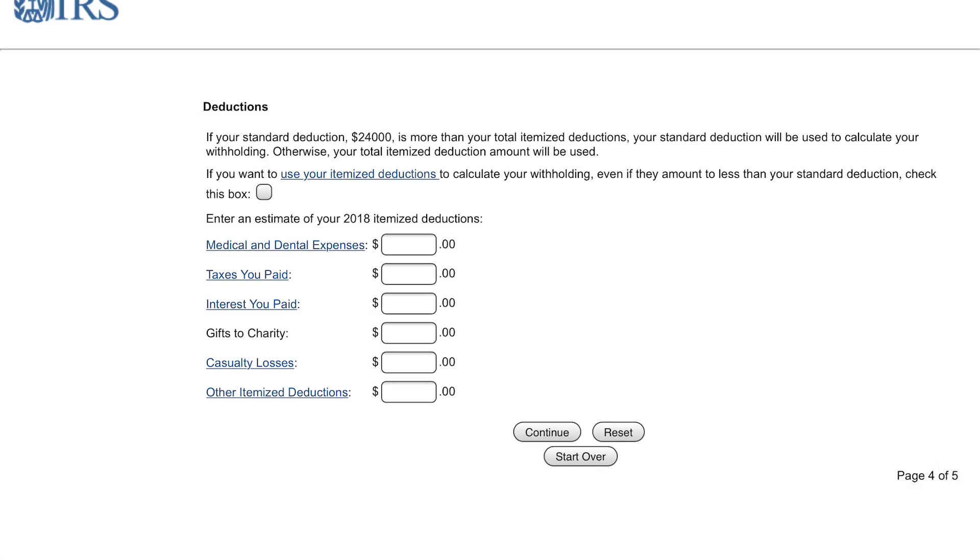For this example we're going to assume that you're taking the standard deduction, because in 2018 they're a lot higher than they were in the past. For married filing jointly it's going to be $24,000. If you're single, it's going to be $12,000 per person — that's where you're getting that $12,000 going to $24,000, that's how they're calculating it.